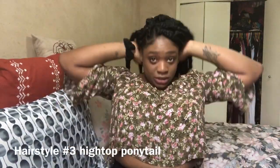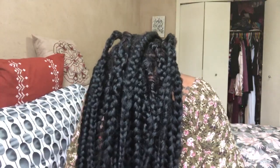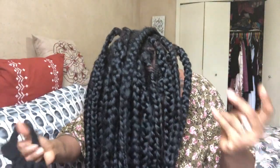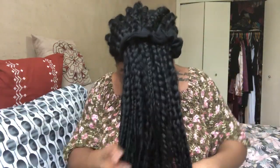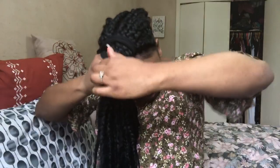Style number three: basically flip all your hair forward. Bend your head down, put all your braids to the front, and have your scrunchie ready — make sure it's a bigger, stretchy one so it can hold all your hair. Get all the hair to the front and put it through the scrunchie. This hair isn't as heavy as you might think, but you want the scrunchie to be a little tight, so you wrap it twice.